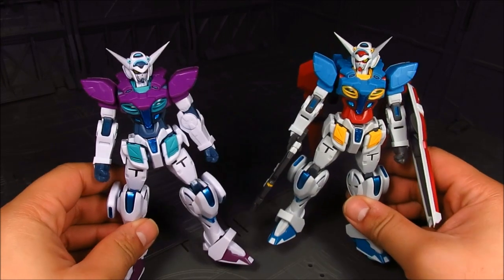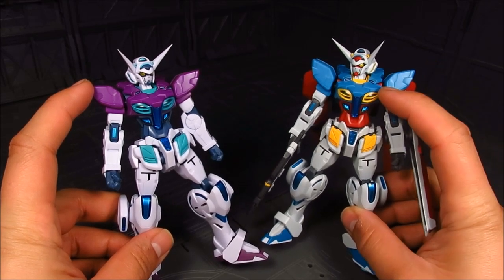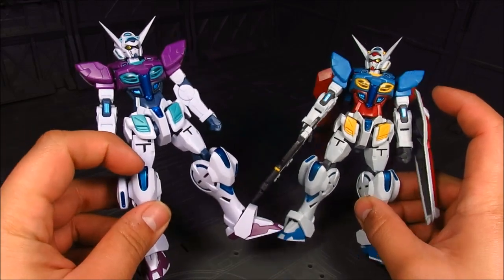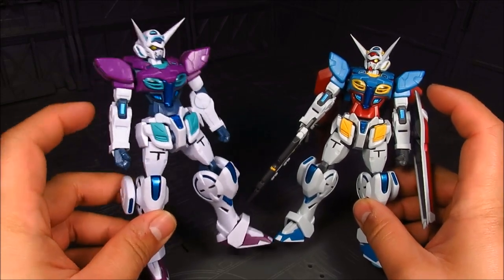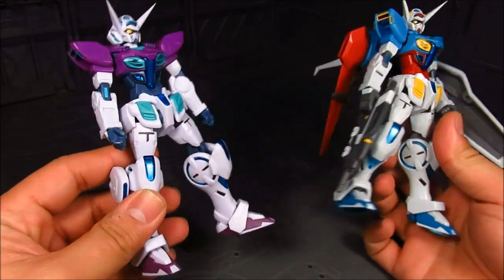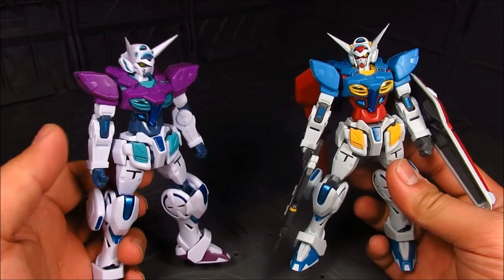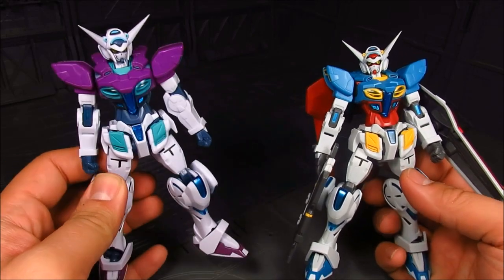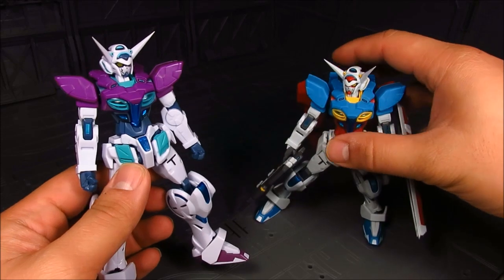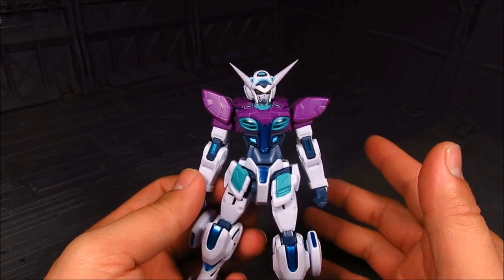We got them side by side and the color differences are notable. Instead of the light blue you now have purple, and instead of yellow you have light blue. You also have red and a shade of blue, and you still have the pearlescent blue on different sides, in the joints, the knee, the elbow. The eyes have that gold color. The white also has a slight purple tint, so in some sense this is like a G-Self Trans-Am or hyper mode with that purple color.